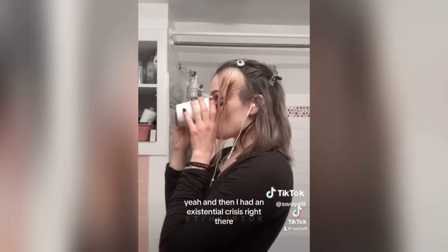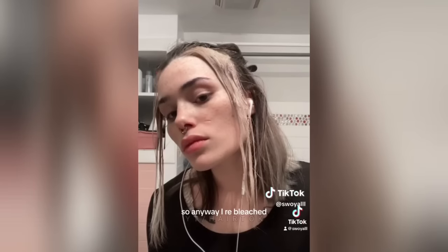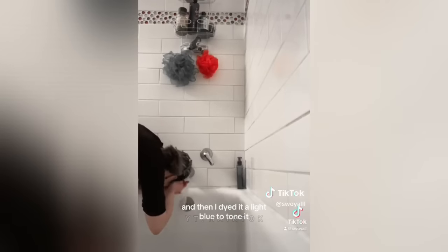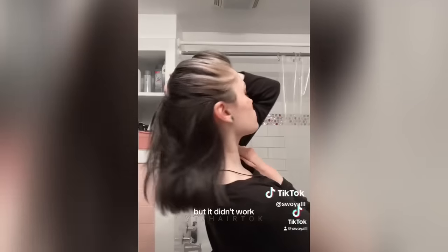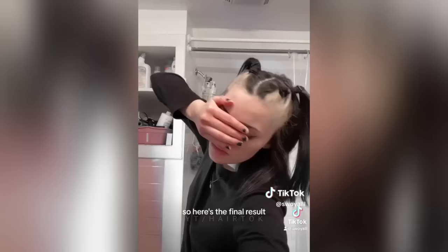And then I had an existential crisis right there. So anyway, I re-bleached and then I dyed it a light blue to tone it — I wanted it to be blue anyway — but it didn't work, and then I dyed it black. So here's the final result.